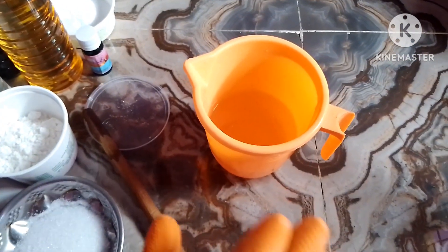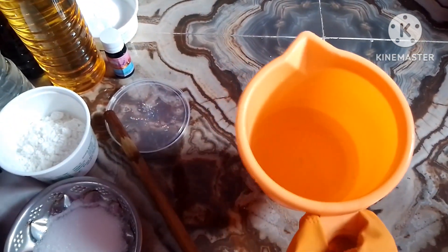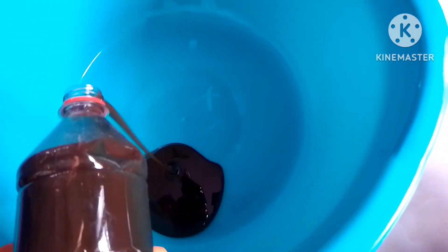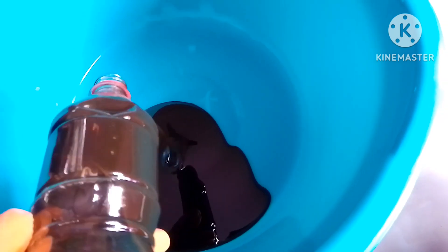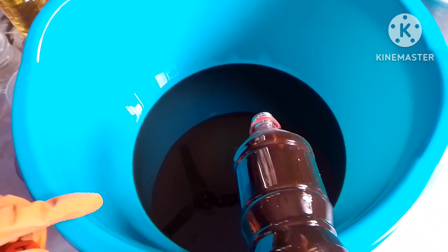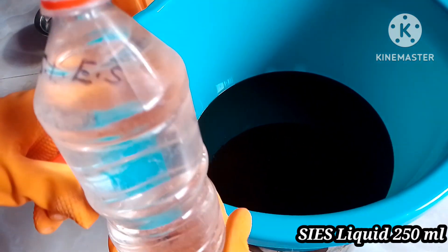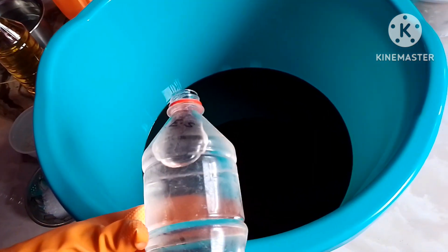We will clean the bowl. Rinse the bowl and turn it. Add 1-2L of liquid water and a little bit more water.